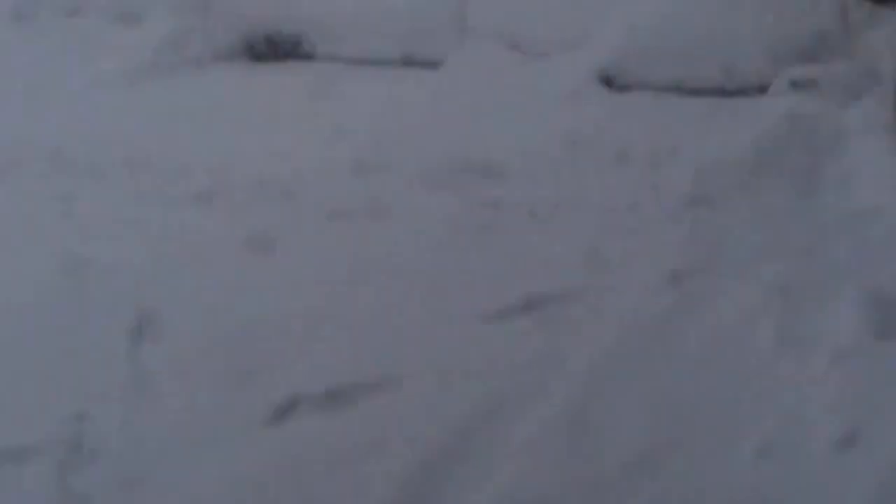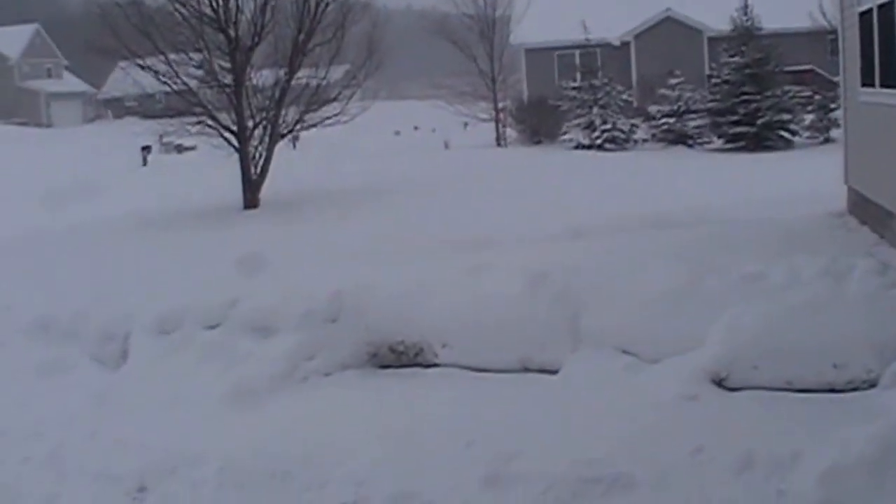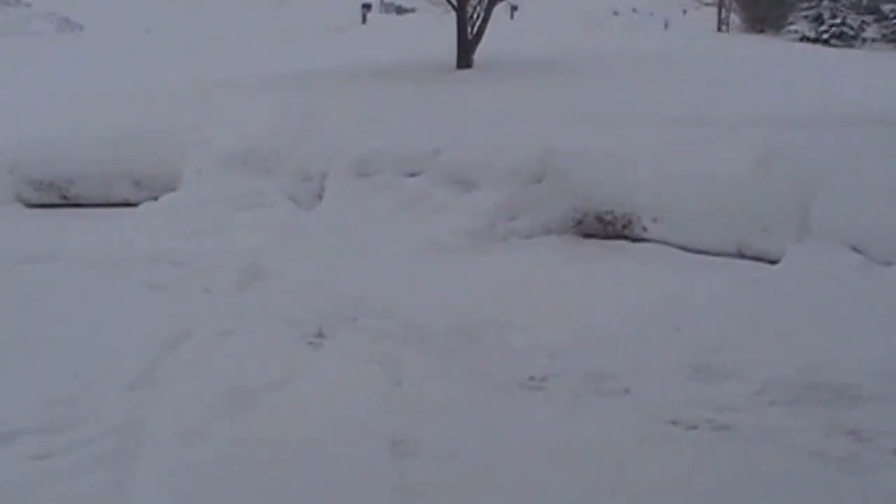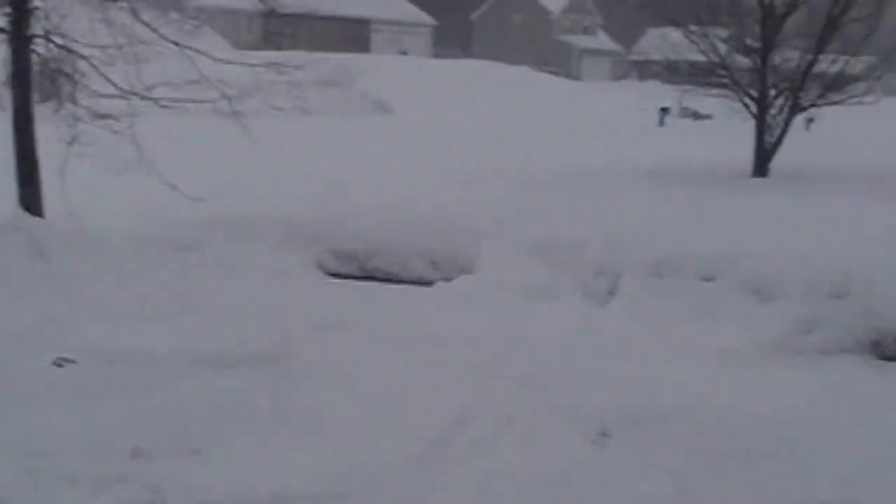Got quite a bit of snow on here, still snowing. So we get to plow all this again.